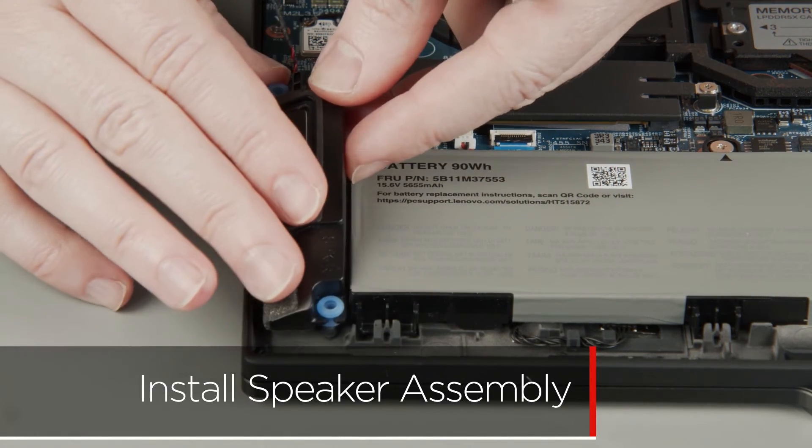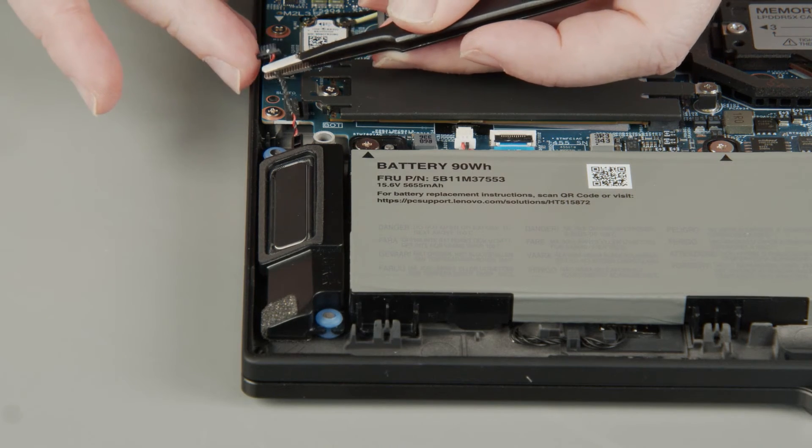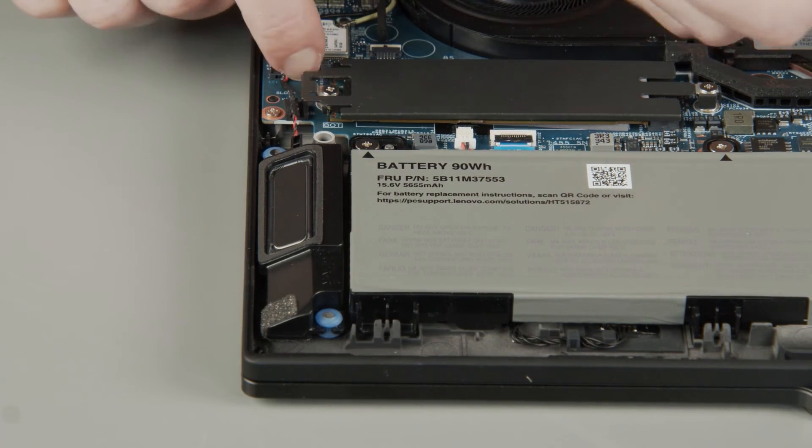Place the left speaker onto its posts in the system. Connect the speaker cable to the system board and insert the cable into the cable guide.